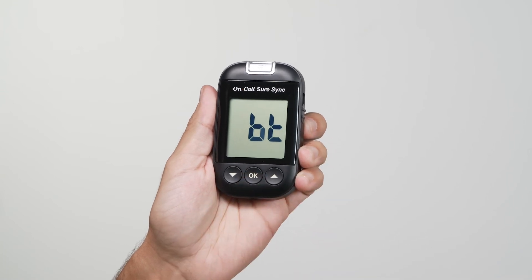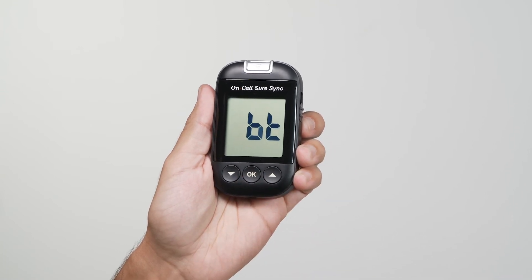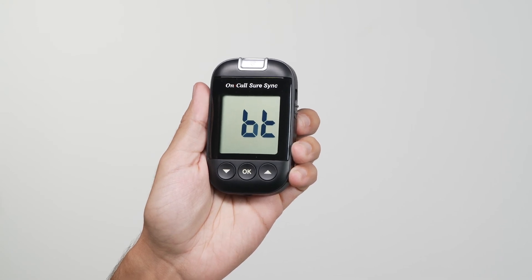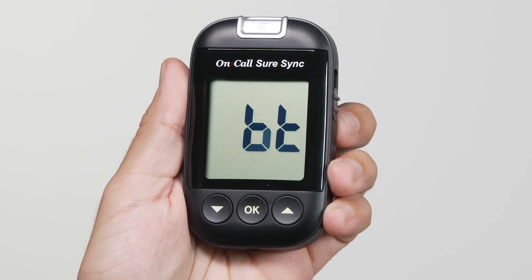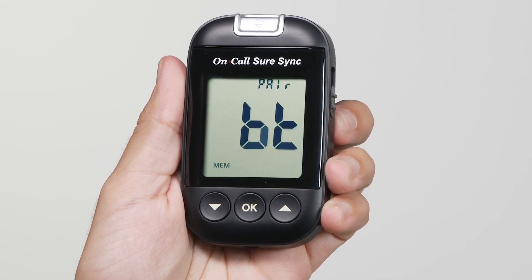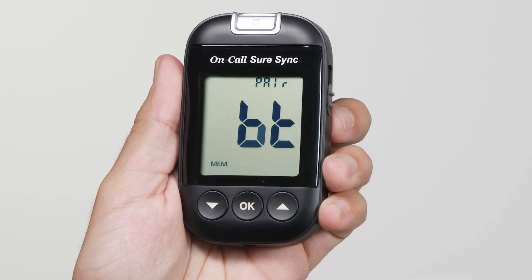In pairing mode, BT displays along with the word pair blinking at the top of the display to indicate the meter is attempting to connect with the mobile device. Once the pairing is completed successfully, the word pair stops blinking and the MEM symbol displays to show that the device is paired and stored in the meter's memory.